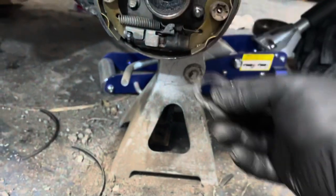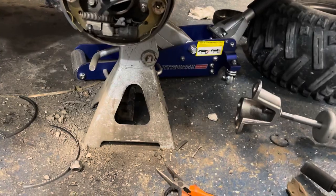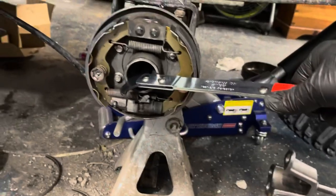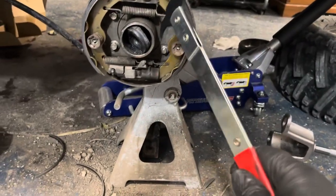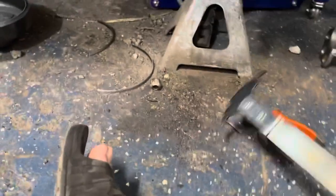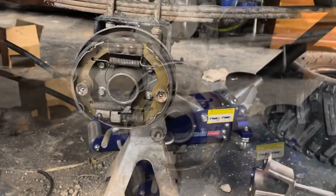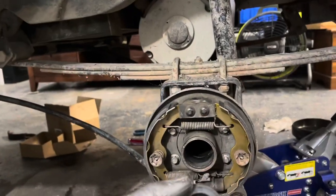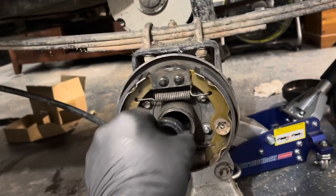Back here is part of the seal, and back here is the rest of the seal. I'm going to get a seal puller — I picked this up at O'Reilly's. Get it back in here and pull. There it is. I'm going to reverse it. I'm going to take this seal — filled it with grease, because the one I pulled out was full of grease. I'm going to tap it in.